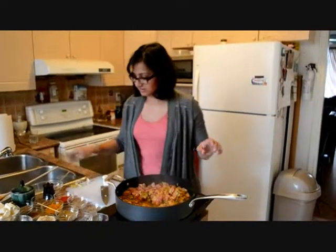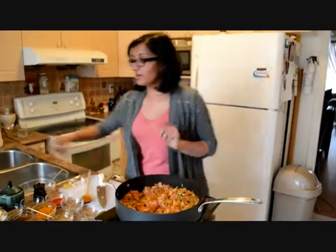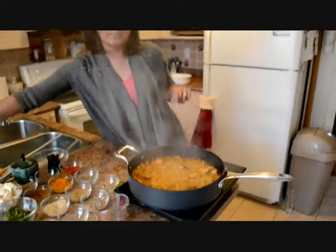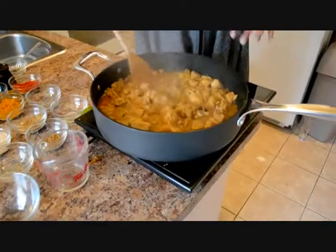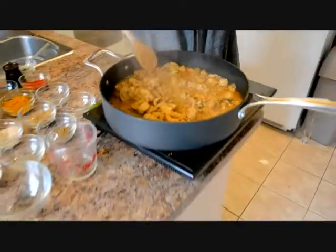Give it a quick stir. I'm going to cover it and let it cook for about 20 minutes. Okay, so this chicken has been cooking for 20 minutes — let's give it a look. You can see it has a little bit of a gravy, and that's from the water and the chicken.